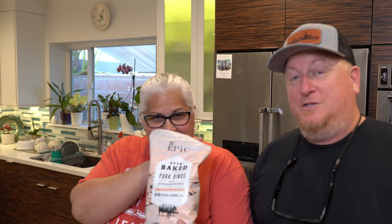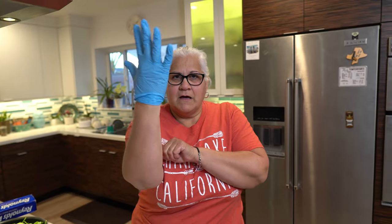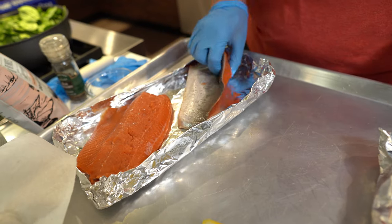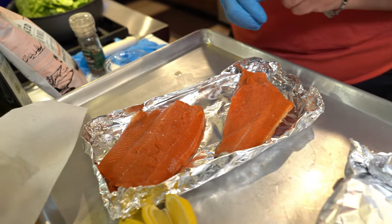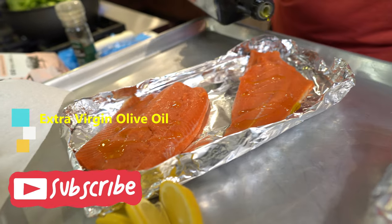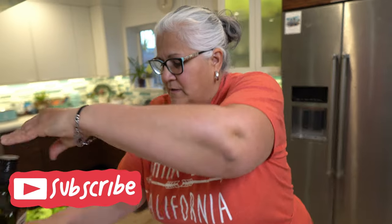I'm going to rub them down with just a little bit of olive oil. I'm going to put some parsley, some ground pepper, and I'm going to crumble some of these yummy pork rinds. It's going to be really interesting, with pink Himalayan salt. We've got our sockeye salmon here — we don't need to do this side, it's got the skin. So I'm going to put a drizzle of olive oil on here, just enough for a little schmear because I want to put some other yummy stuff on there.